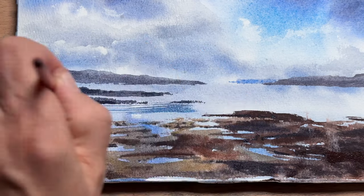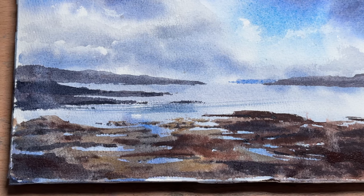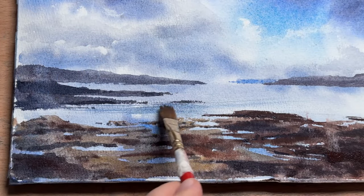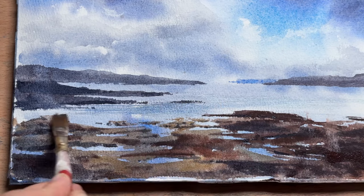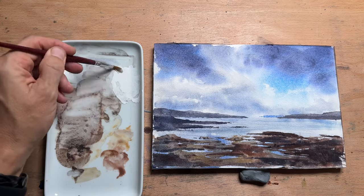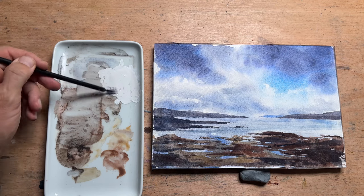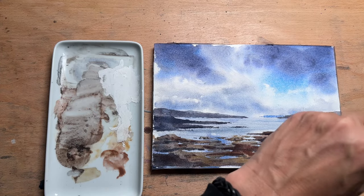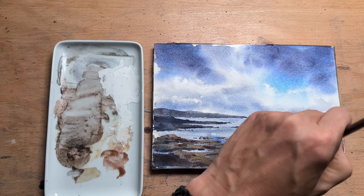Now I'm using a smaller flat brush with a bit of the darker blue color to get some horizontal lines into the ocean just to hint at some waves, gently dragging it across the paper. The water looked a little bit too monotone. When you have a lot of horizontals in a painting like this — with headlands and flat rocks in the foreground — it's always helpful to have some verticals to connect the foreground with the background. Since there's no natural connection with the water dividing the rocks, I'm putting in some long grasses growing in the foreground.